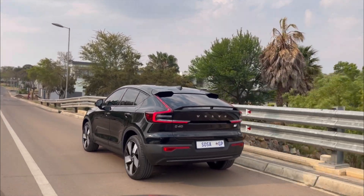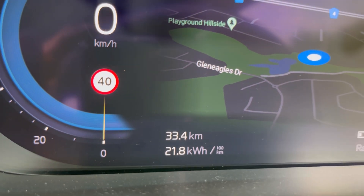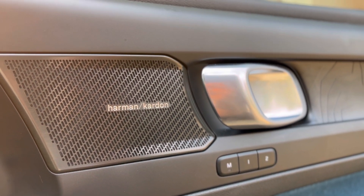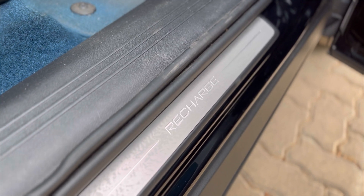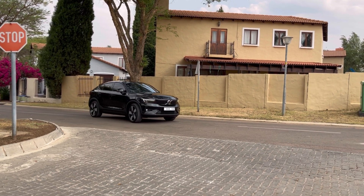On range — no range anxiety here. Volvo claims 444 kilometres on one charge. I'm currently averaging 22.3 kWh per 100km, and with the 78kWh battery I'm getting around 350 to 360 kilometres in mixed driving. If you drive slowly you can get close to 400km or above. The car itself drives very smoothly and quietly — it doesn't feel aggressive despite its power.